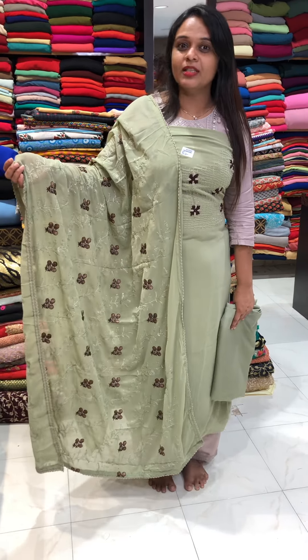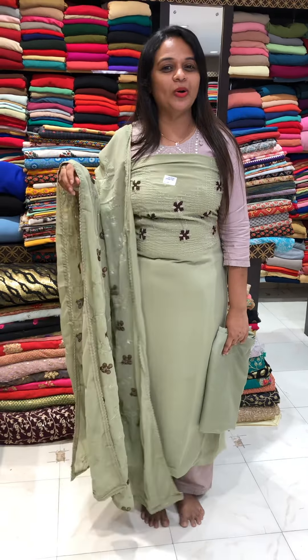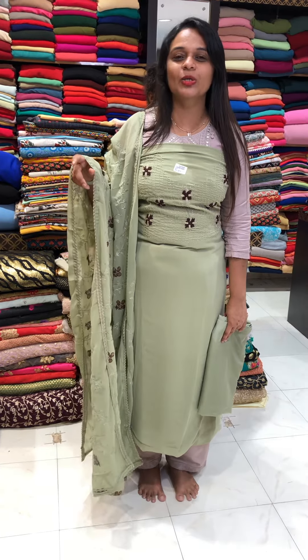Hello viewers, welcome back. Budget buy-eat is a collection of Unstreet's Salva suits. If you want to purchase online, you can link through our website to purchase.